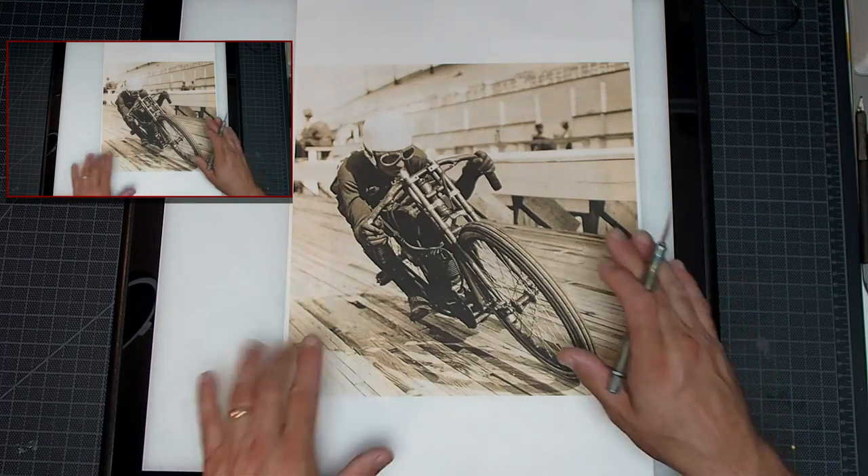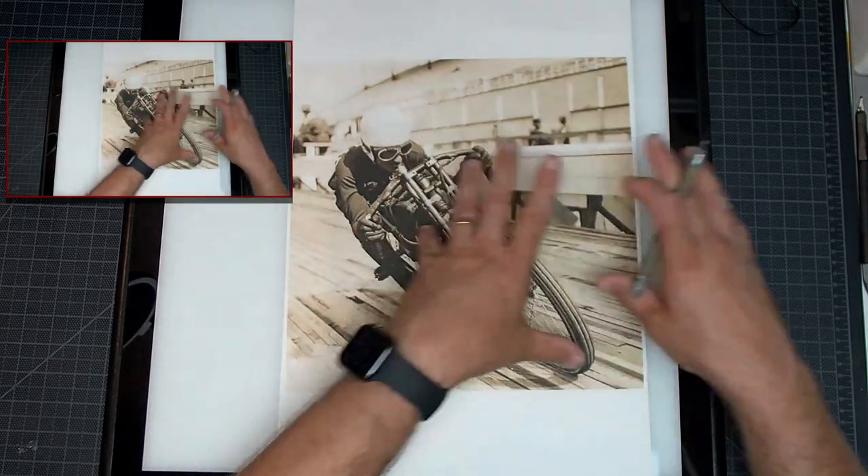All right, we are prepping for tonight's live feed. This is going to be the project — this mixed with the American flag.